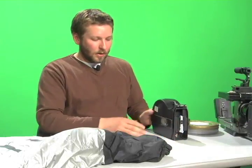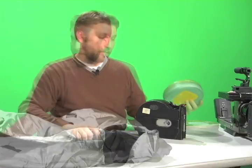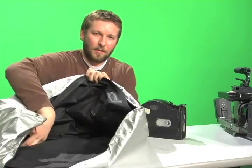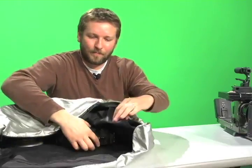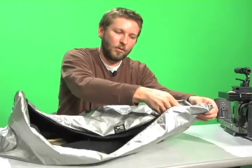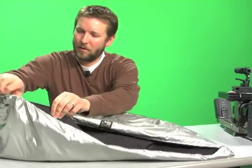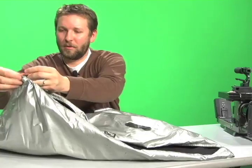To start loading the feed side, it needs to be done entirely within the changing bag. We need a light-tight environment. Going into the changing bag with my can of film and my magazine, noting that there are two zippers — an internal one and an external one — which ensures the light-tight environment.